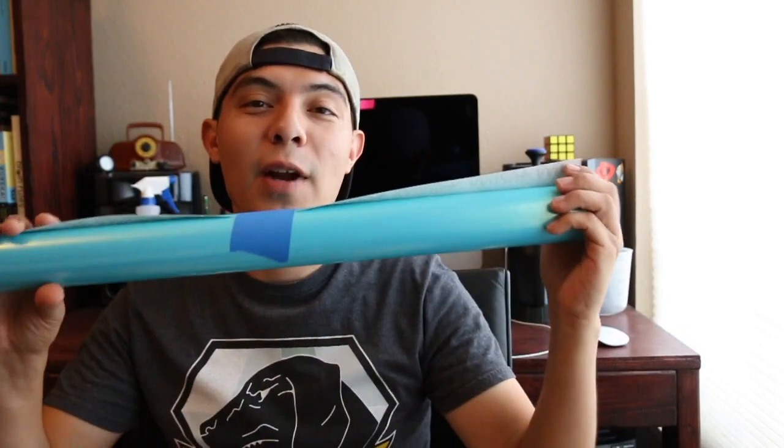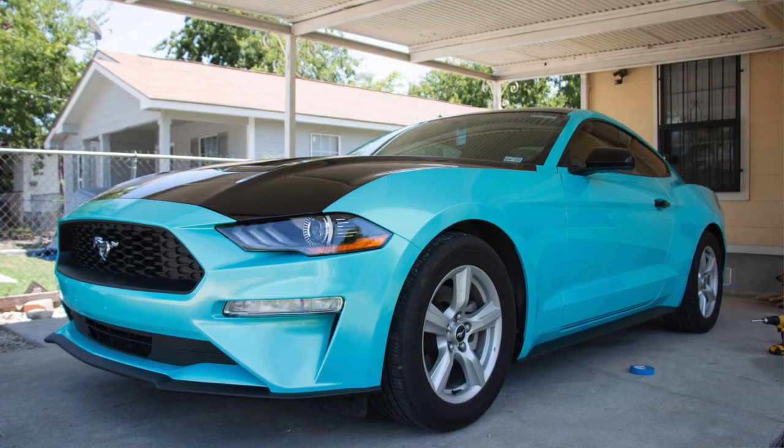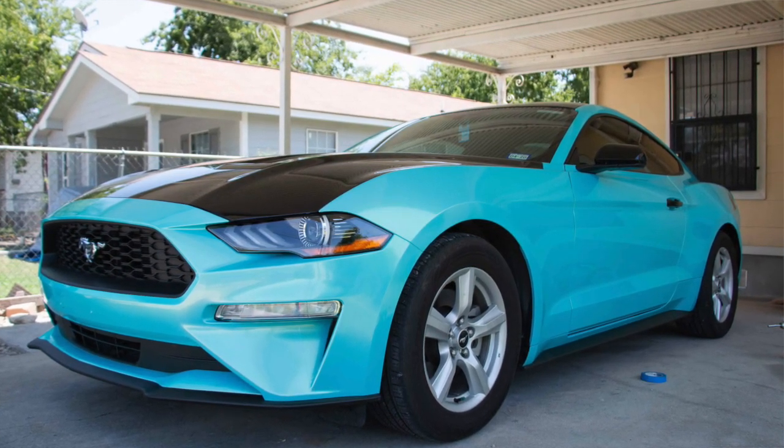Welcome to my YouTube channel. Today we are talking about three things pertaining to wrapping my vehicle. I spent the last few weeks wrapping my Mustang in voltage blue gloss. This is one of Vivid's colors for 2018 and I gotta say I'm very impressed with the color. If you want to learn more about the process or see more pictures showing the process of the Mustang being wrapped, I will link to the forum down below.